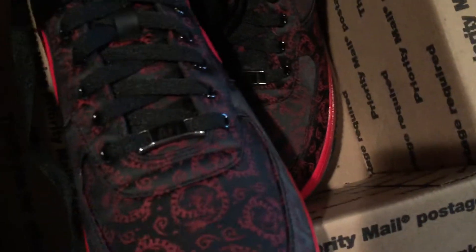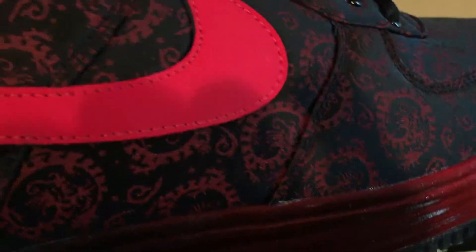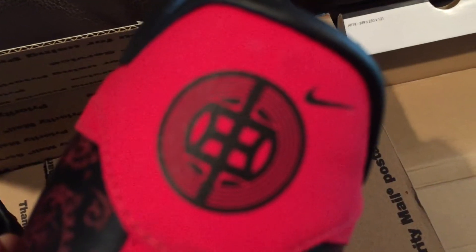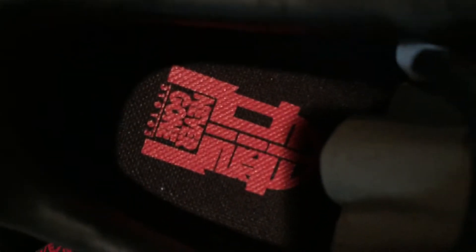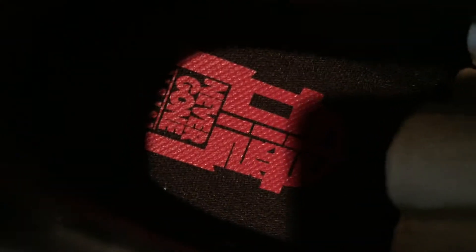I've never had a pair of Lunar Force Ones and it's been a long time since I've had any Air Force Ones. They're kind of a satiny material with what seems like a Durabuck in the back. There's a little symbol on them — I looked up what it means earlier but I already forgot.